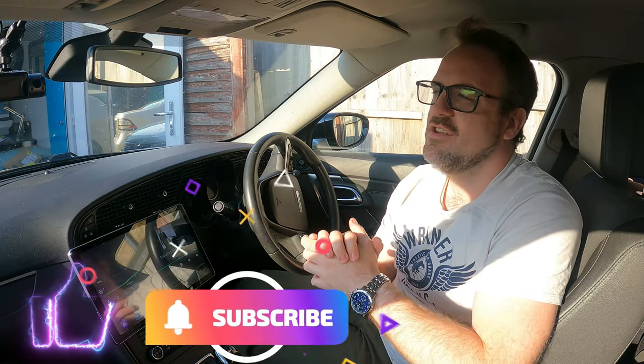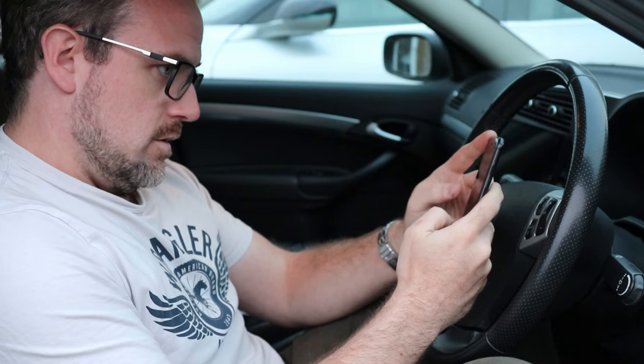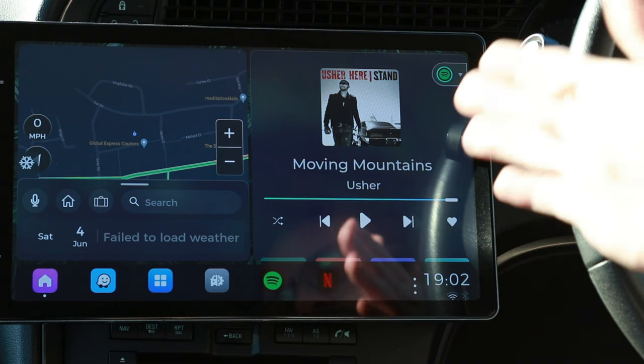Imagine this scenario: you've been asked to pick up your kids or your significant other, but they're taking their sweet time to get into the car. You could listen to some music, play with your phone, or look out the window. Or if you have an Android head unit, you can do some more fun things, and that's what I'm going to be talking about in this video.